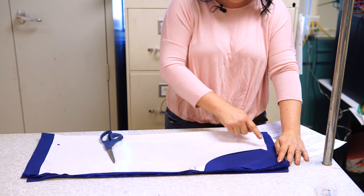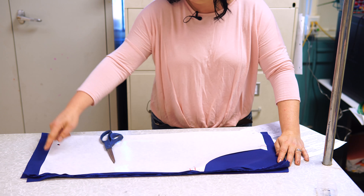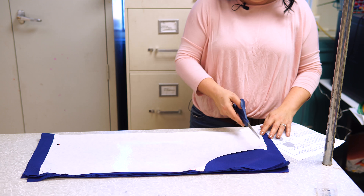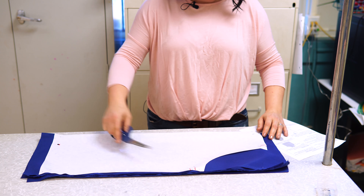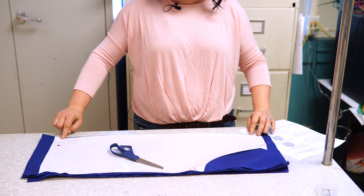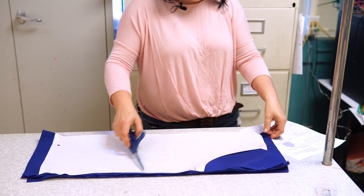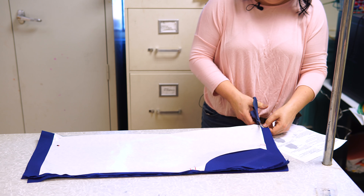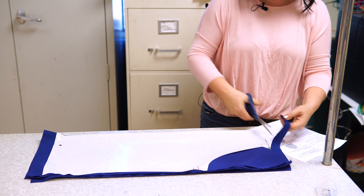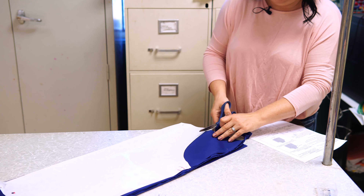Now you're pinning it in place on all of the corners. Step three: you're going to cut out the pattern. Do not cut the side that's folded. Cut towards the back of the scissors and cut the pattern out.